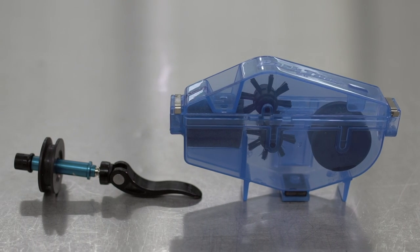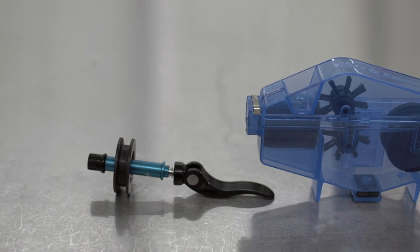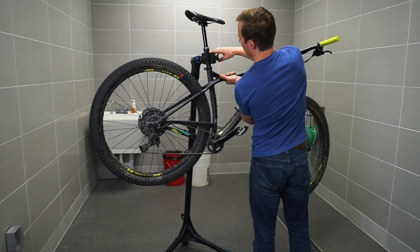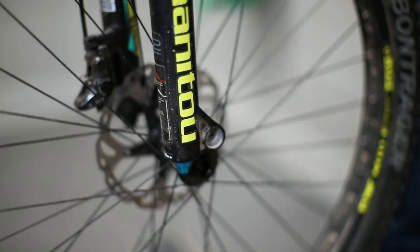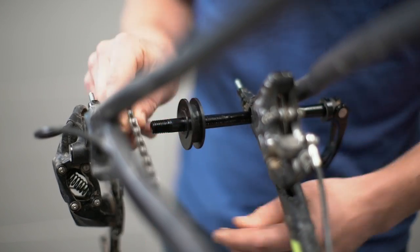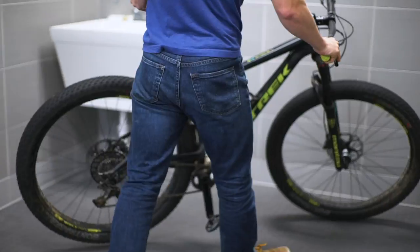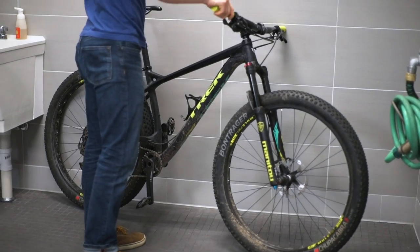A chain cleaning tool like this one and a chain keeper are nice to have, but not entirely necessary. For best results, place your bike in a bike stand. Remove both wheels and install a chain keeper. Now, if you don't have a bike stand, that's fine — you can do this by leaning your bike against a wall with the wheels still on.